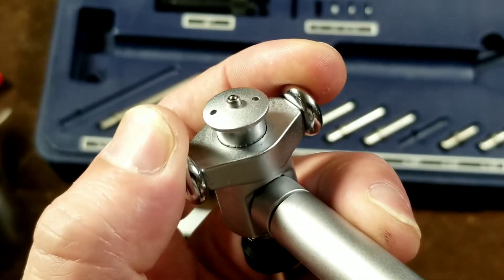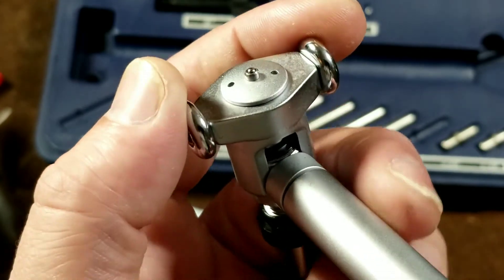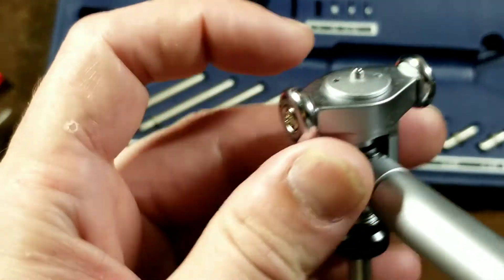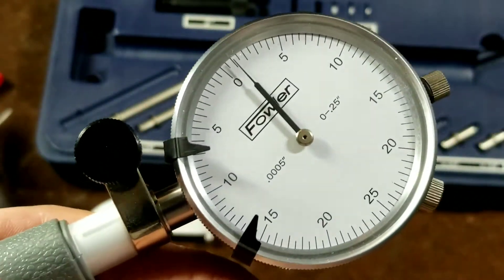These guides will retract to provide a nice amount of tension, which prevents it from wanting to be loose. Then this little pin in the middle is actually what performs the measurement. That actuates on a little cam, which runs a push rod up to a test indicator.